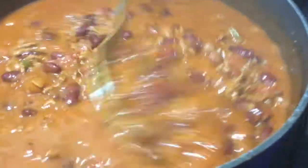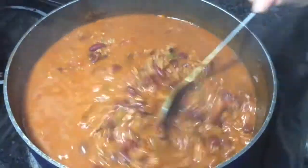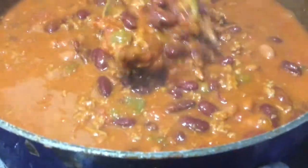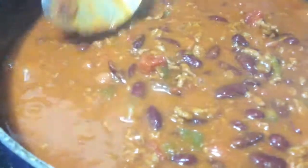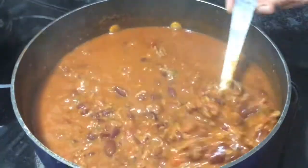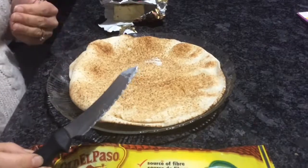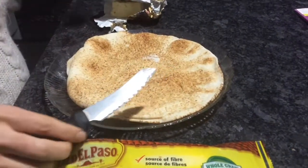My chili has been on for two hours. As you can see, it's a little watery, but I like it that way because you can eat it with rice and dip your bread in it. If you don't like it that watery, instead of two cups of water you can put one or one and a half. It's all done and I'll show you how to serve it.